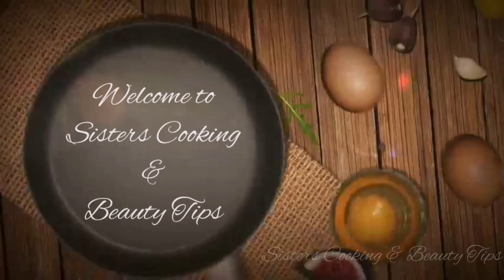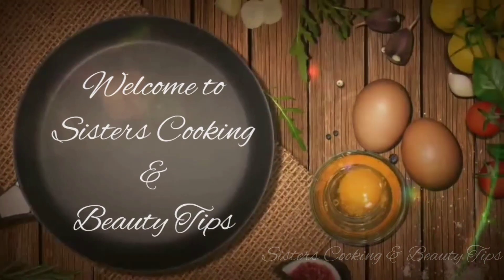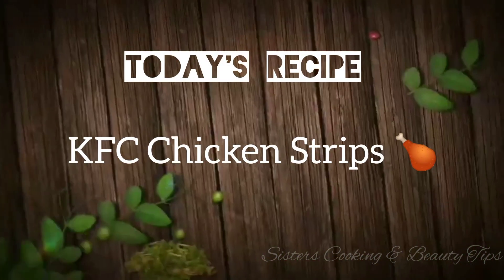Hello friends, welcome to Sisters Cooking and Beauty Tips. In this video, how do we do KFC chicken strips?